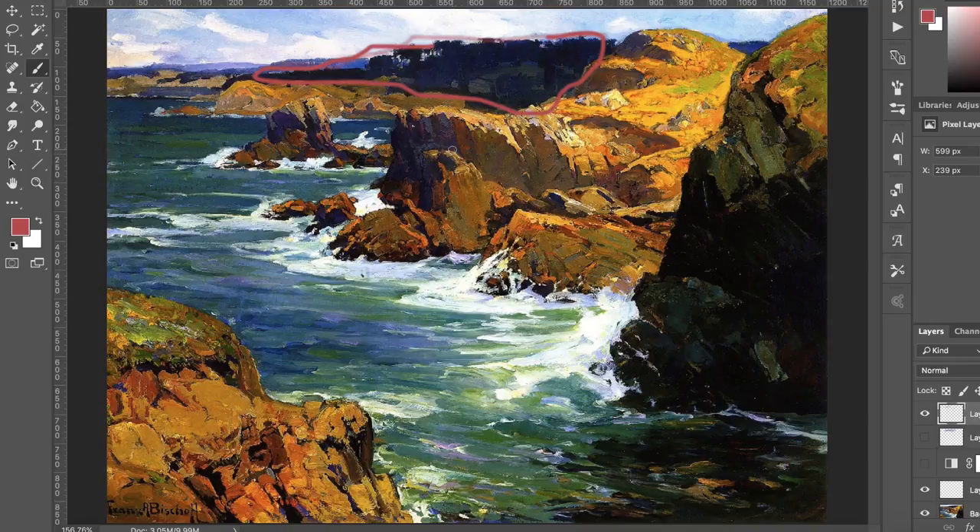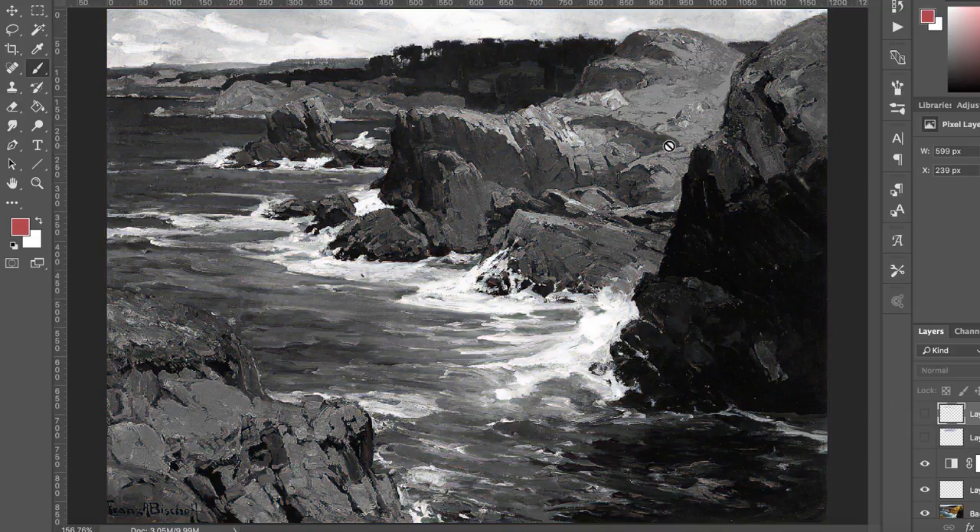Very clever the way he designed this whole scene and used the colors and the value. Notice that all of his values are very on the dark side — even in the lights, these oranges on the rocks in the light are a very dark type of light. It's still not completely white, not very light. So he creates a lot of color, very strong color. Let's move on to the next painting.